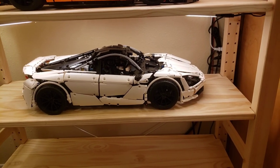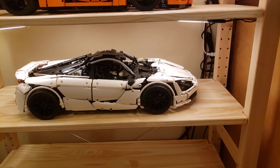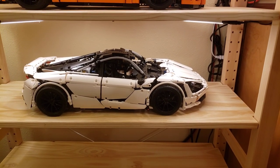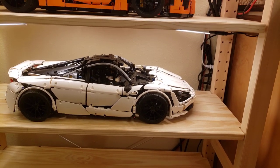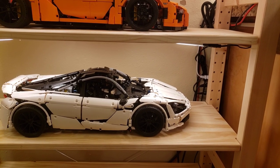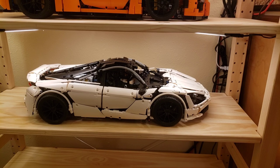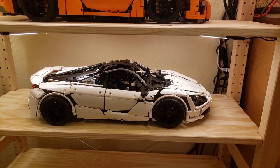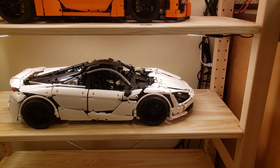One thing to note: if you are missing any pieces with this set, do not expect support like LEGO provides. I contacted Mold King's customer support on AliExpress using a fake instance just to test them, and they flat out refused to help with any missing pieces. But if you don't have any missing pieces, this was a relatively nice set to build.